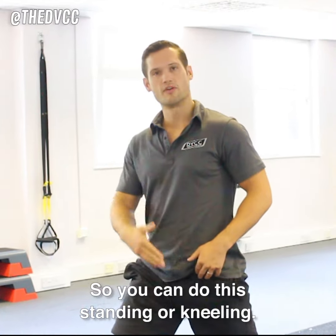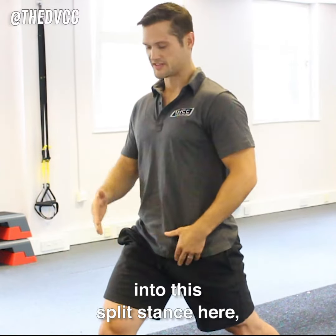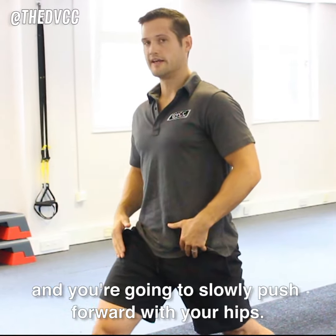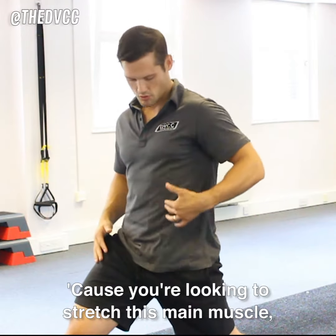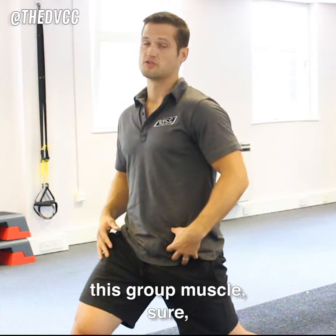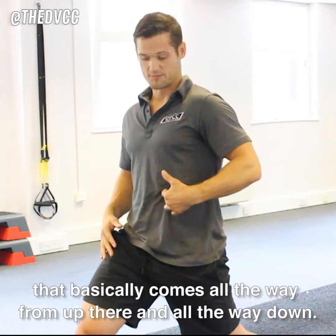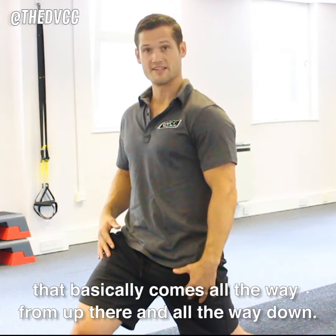You can do this standing or kneeling, so I'll just show you the standing version. You're going to stay nice and upright into this split stance here and you're going to slowly push forward with your hips, because you're looking to stretch this main muscle — this group of muscles. There's one big hip flexor muscle that basically comes all the way from up there all the way down.